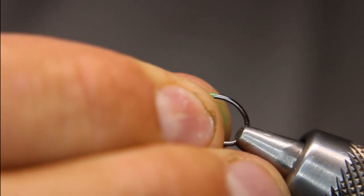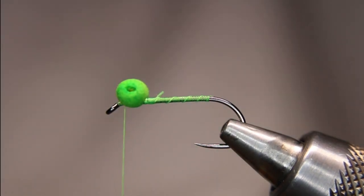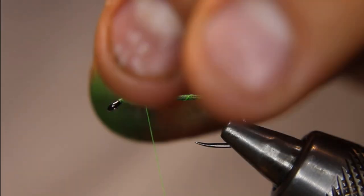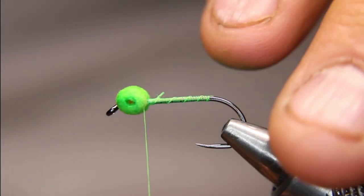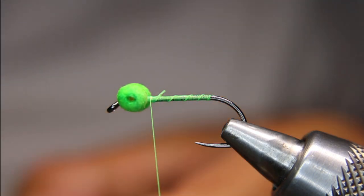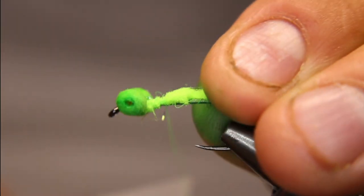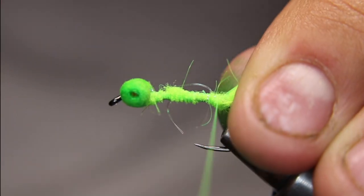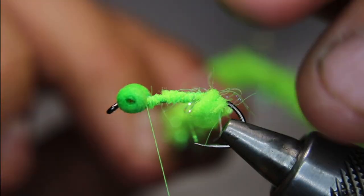Now I'll just adjust this back up because I did pull it a bit. I'm going to put a drop of Krazy Glue onto those eyes — just on the top and on the bottom — so it doesn't move on us. Now I'm going to take the guard hair chenille and pull off some of that extra fluff, just a little for my tie-in point. I'll keep it on the top, nice and tight, all the way back to roughly where the barb would be, then come back forward right behind the eyes and wrap the guard hair chenille.